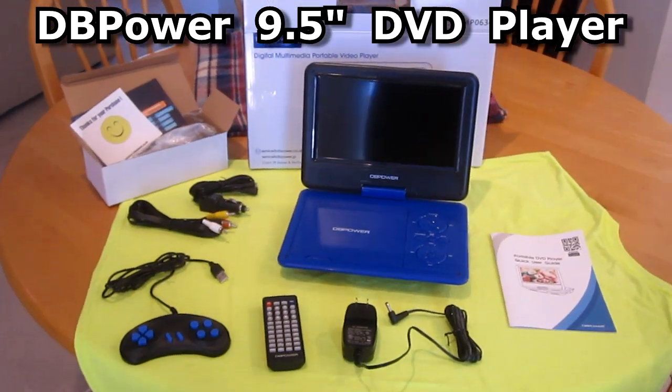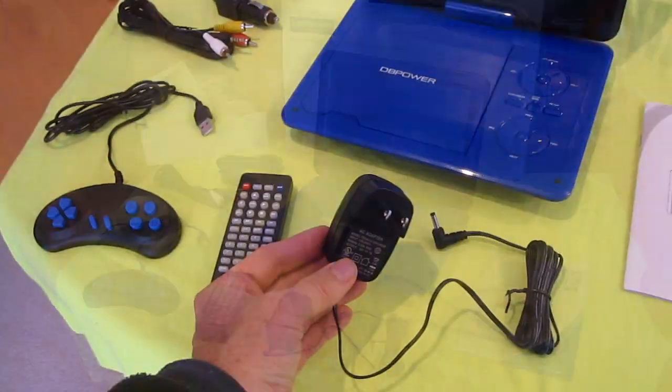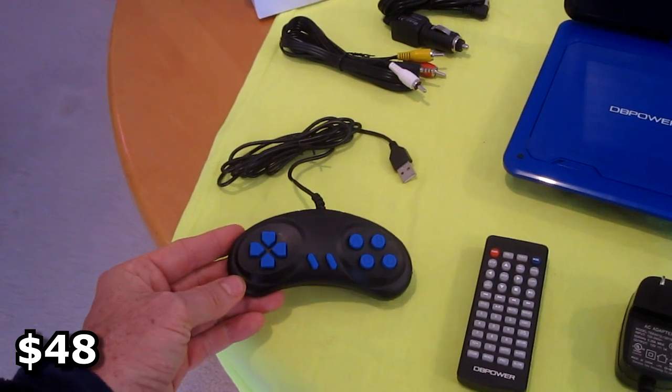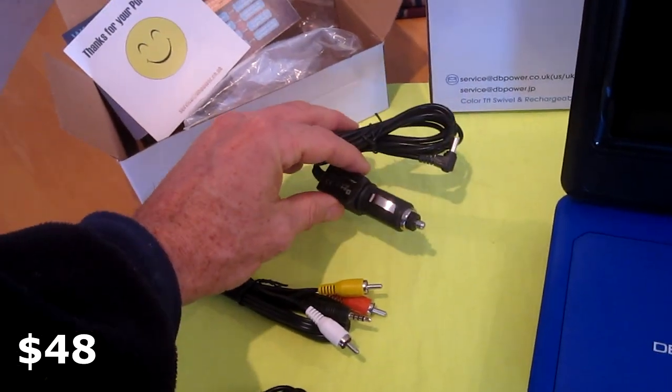This is the DBPower 9.5 inch portable DVD player. It comes with your wall adapter, the remote, a USB joystick, a video cable, and a car power adapter.